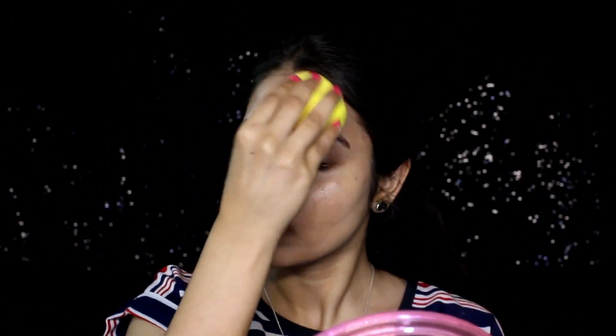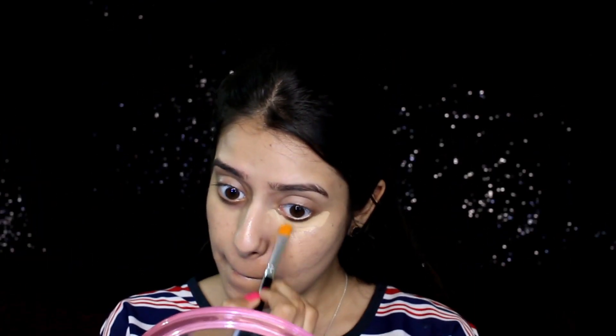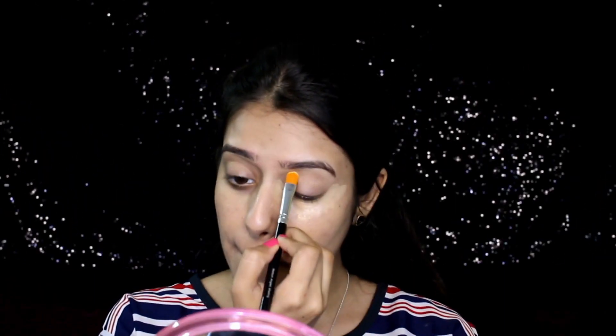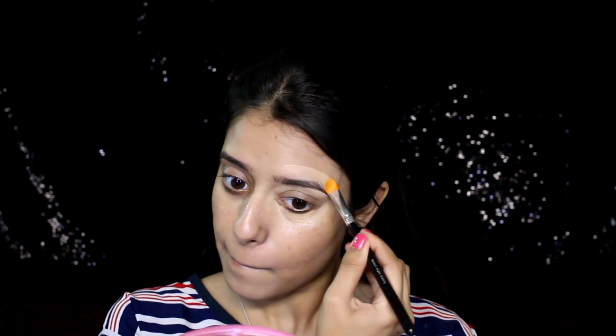For dry skin, you have to moisturize your face really well before applying this. Since I don't have a concealer, I'm going to use this foundation as my concealer — it gives a matte finish and is creamy and thick in consistency, so it works great as a concealer as well. I'm applying it with a flat brush first and then blending it out using a sponge.